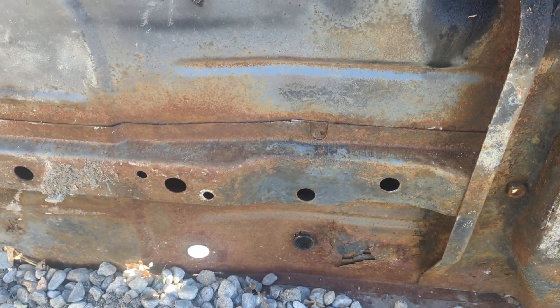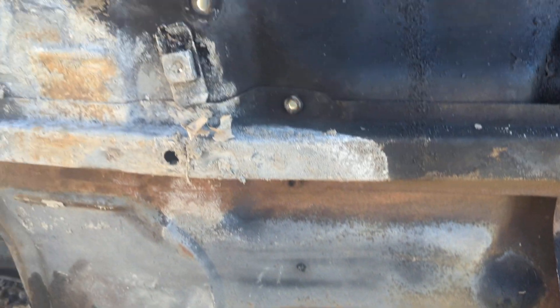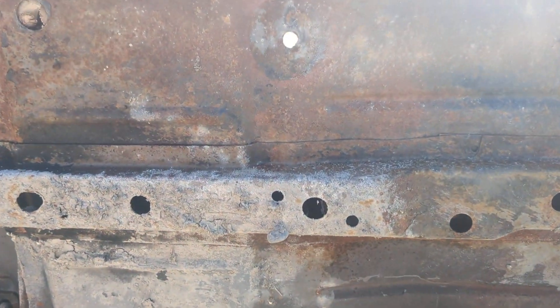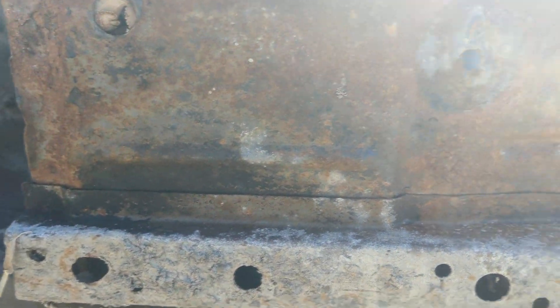And then your torque pockets here, your tunnel here — nice and greasy, so that's well preserved. It's got a little dirt on it up through here, but that's all pretty solid.